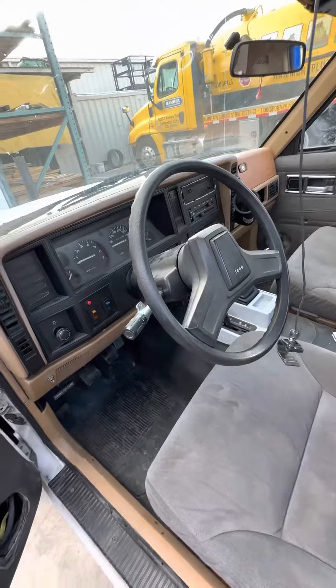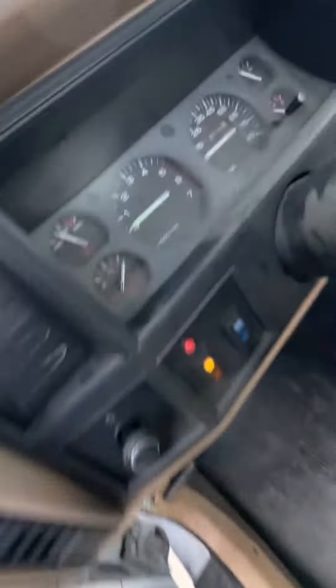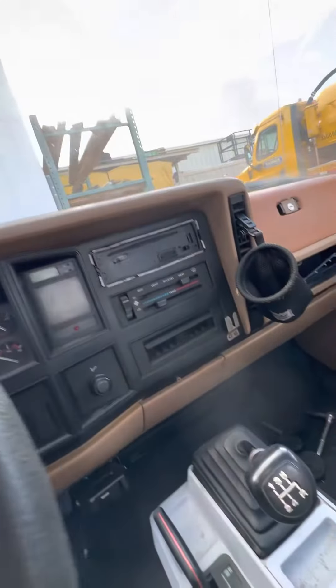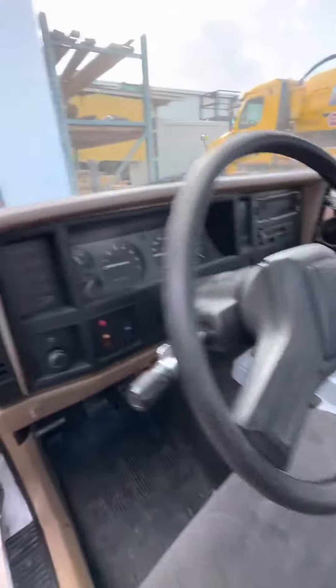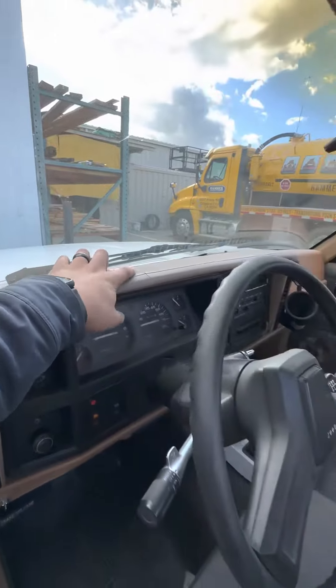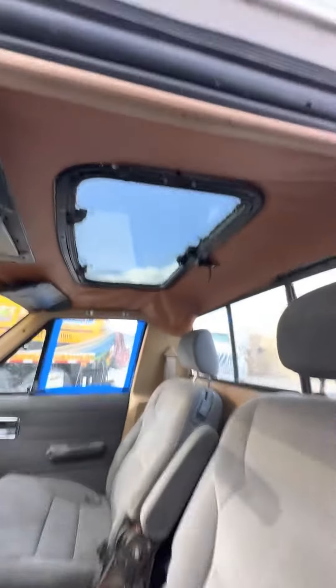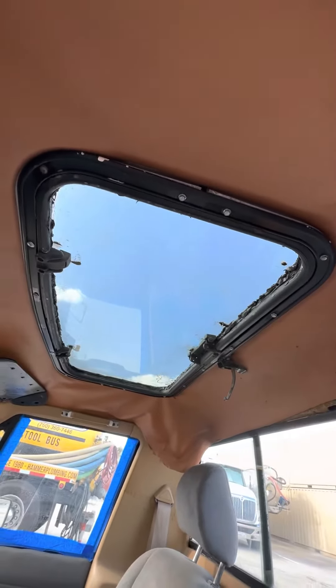The gauge cluster isn't too bad, but it needs a new radio. The AC doesn't work, the dash is cracked, and it's got a sunroof — which, as far as I know, were installed as dealer options back in the day, not from the factory.